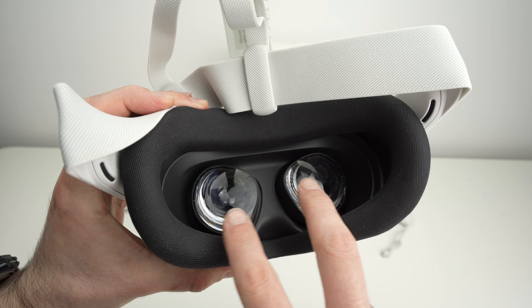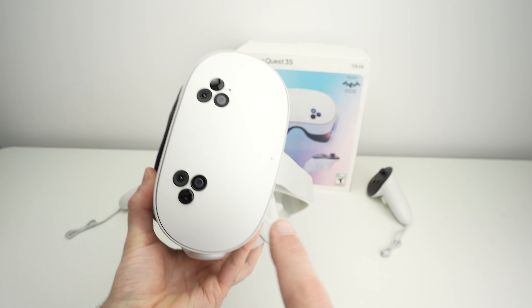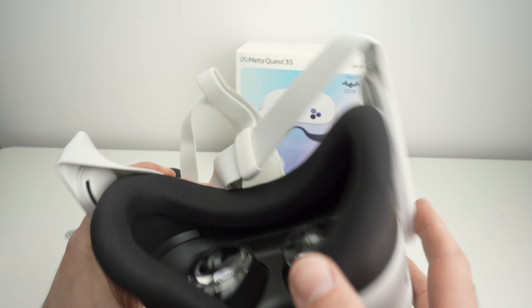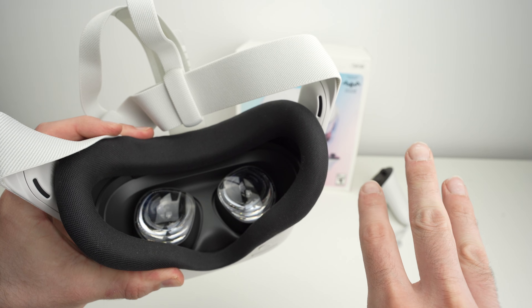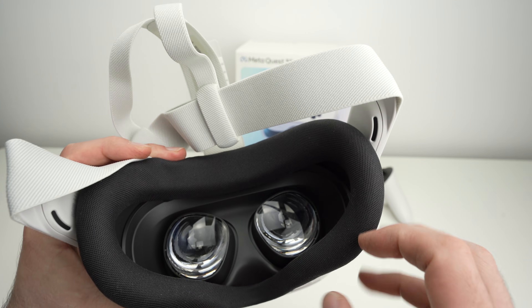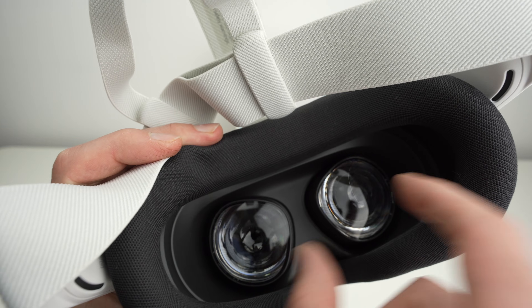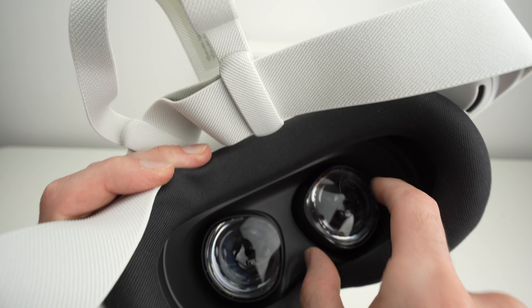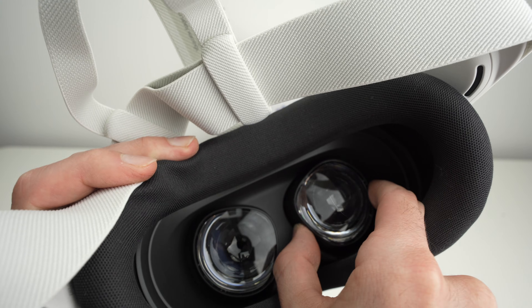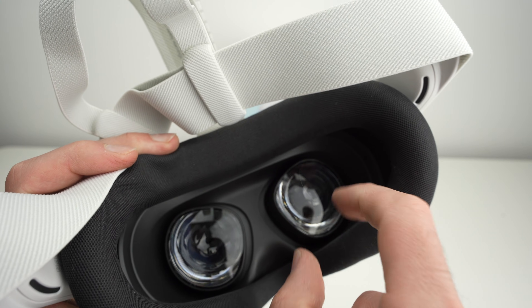In this video, I'll show you how to adjust the lenses — the spacing between the two lenses of your Meta Quest 3S. To move these lenses and change the distance, you simply need to grab one of them, no matter which one, with your fingers, and move it from the left to the right or from the right to the left.